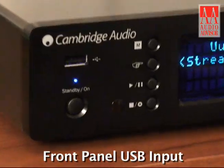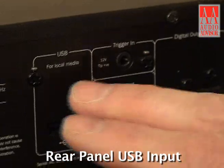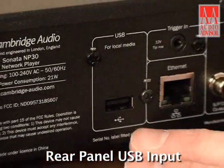The next function is local media. You've got a USB input on the front and another USB input on the back, in case you have found music somewhere and put it on a thumb drive — you can access that directly. Lastly, you can do podcasts. So if you've got any NPR favorite or alternative music favorite podcasts, you can access those.